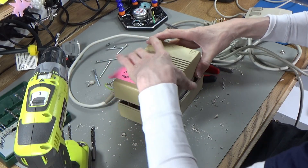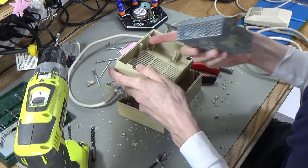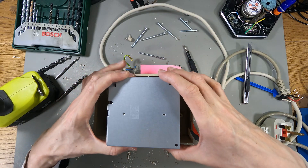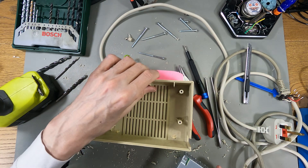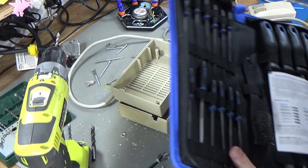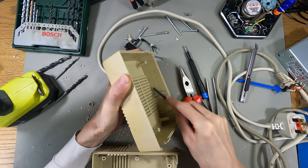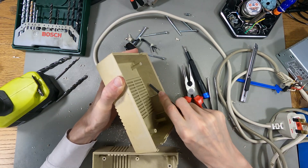Now I can finally have a go at putting this in. Let's just check that the case will close with this on top — and the answer is probably no. There's some kind of plastic thing there that's stopping it. It's just not quite big enough, but if I file it off a bit, that will actually hold it in place quite nicely. Only needs a little bit filing off. Let me get a file — this has gone slightly differently than I thought it was going to.